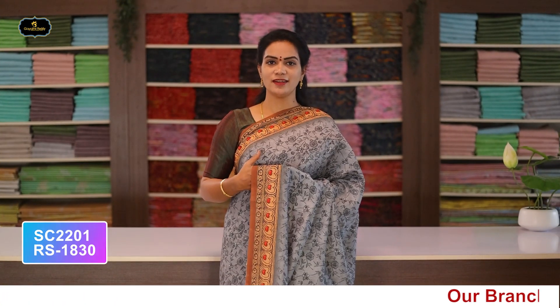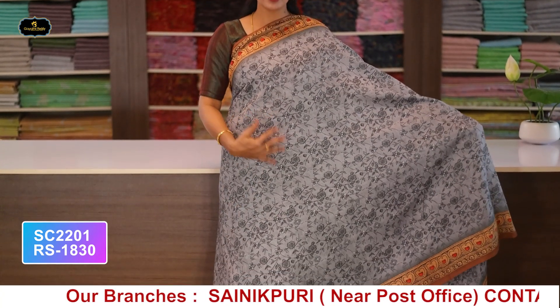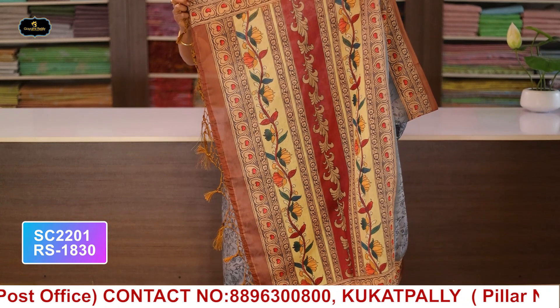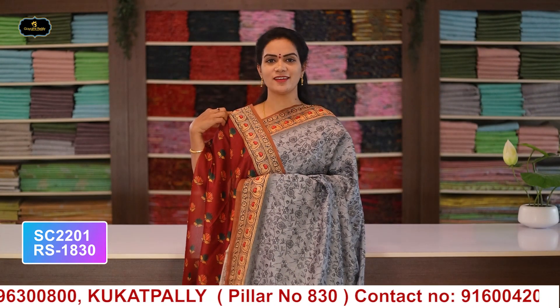Saree no.9: color ash, borders - 2 borders equal size 4 inches, all over saree with flower design digital print, pallu and blouse. Cost after discount: 1830 rupees.